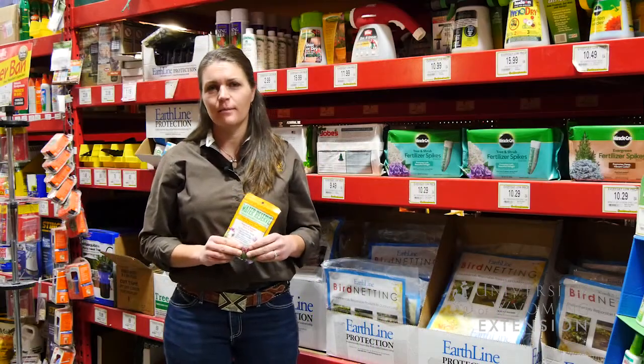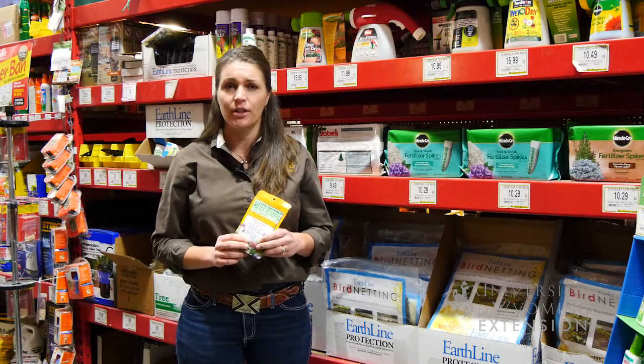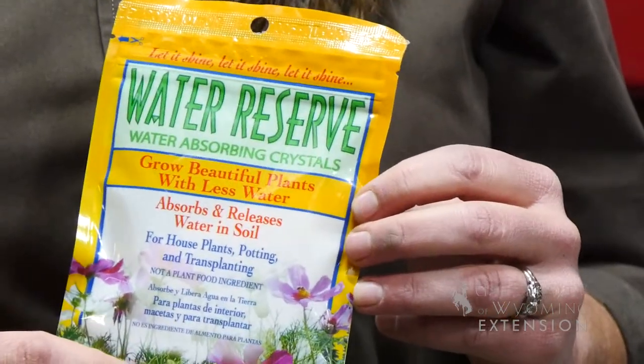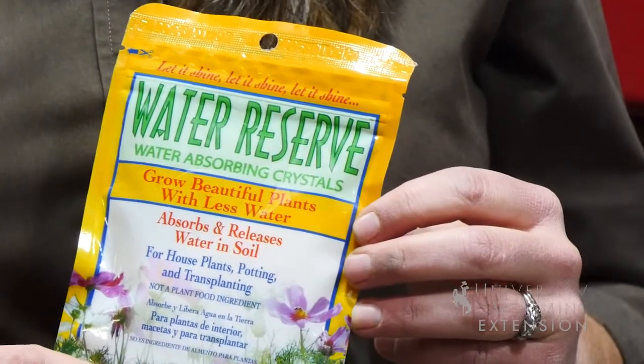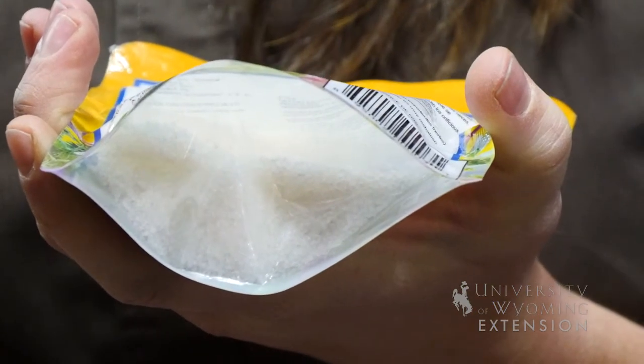In Extension, we always hear about lots of tips and tricks to help us in gardening, and one we've recently heard about is polyacrylamide gel. These little crystals absorb water and swell to many times their size. As they dry, they release water back into the soil or back into the air, depending on how they're used.